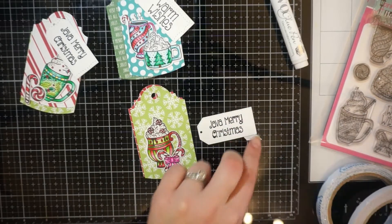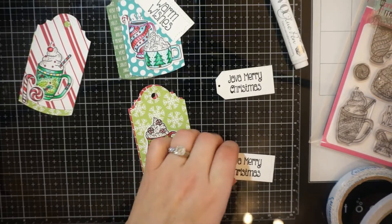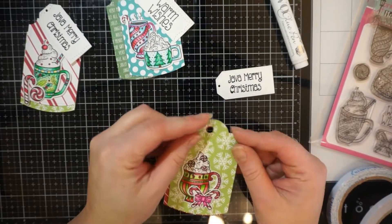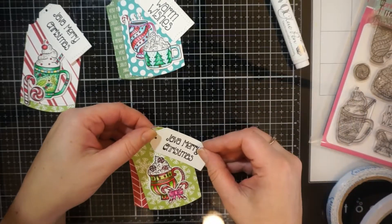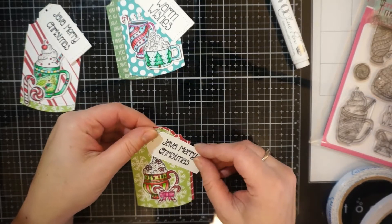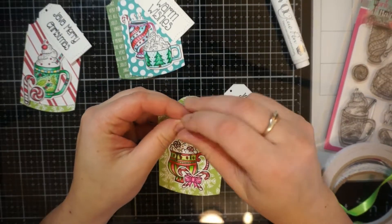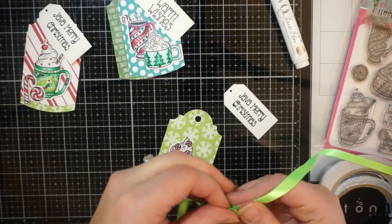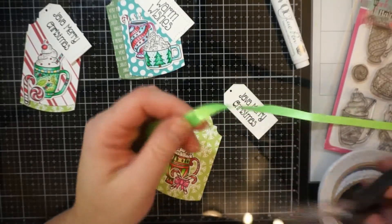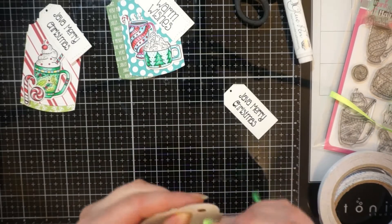I did pull out the sentiments that came with the stamp — Java Merry Christmas and Warm Wishes. I did cut my Java Merry Christmas stamp; I know some people cringe at that. But I will use my stamps more when I cut them because they go back together. It's not hurting your stamp as long as you cut it in the right area. When you cut them, you can use them for more things or position them how you want. For these little tags, I didn't have much room and I wanted to use that sentiment.